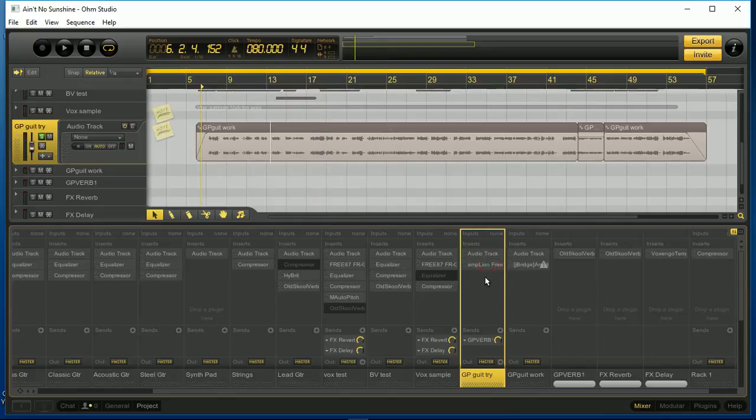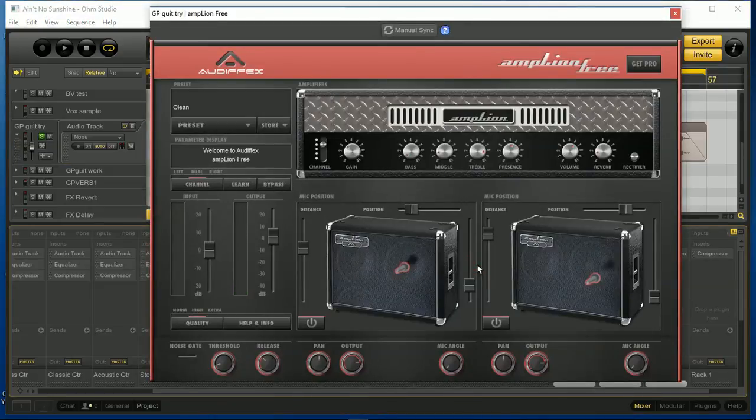So then I added Amplion. I'm going to turn it on before I show you what it looks like, so you can hear the difference it made to the guitar. Let me turn it off... then turn it on. Let's have a look at what Amplion looks like. This is what Amplion 3 looks like — the Pro version obviously has a lot more options, but this is a fantastic amp and one of the great ones I've seen.